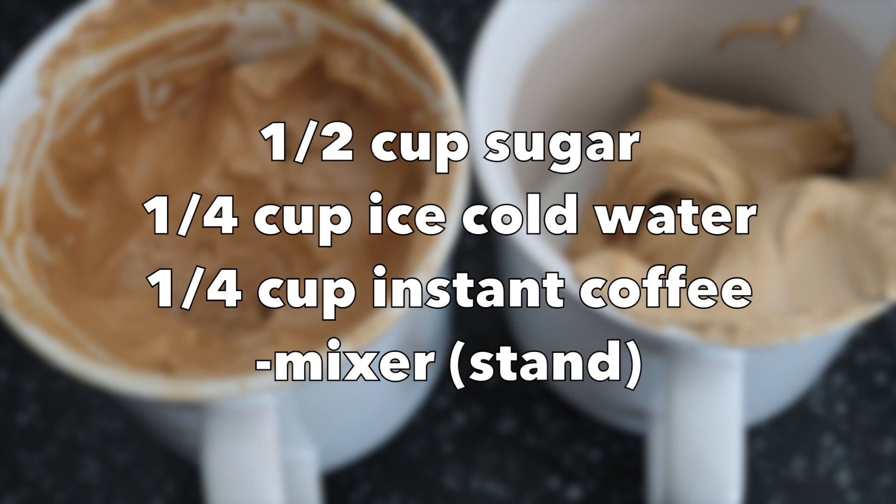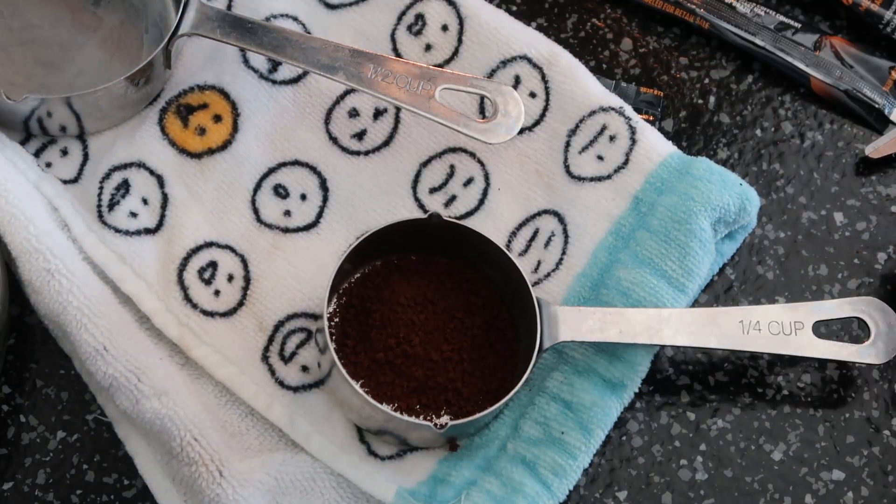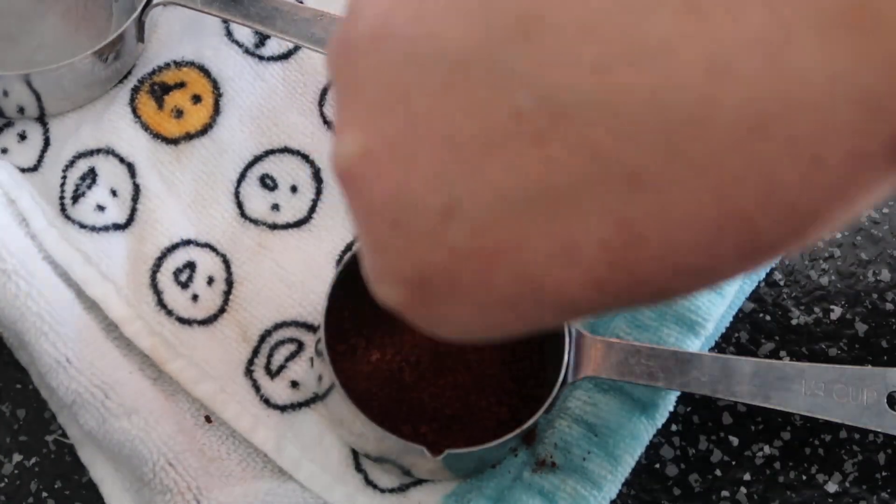I would recommend using a stand mixer instead of a hand mixer. If you're lazy like me, it's just the way to do it. This whipped cream is quite amazing. I needed seven of these little shots of the Folgers instant coffee. You can use any kind of instant coffee.